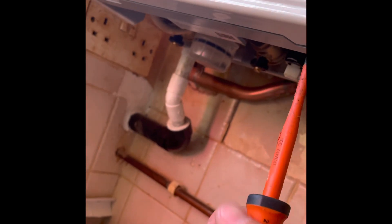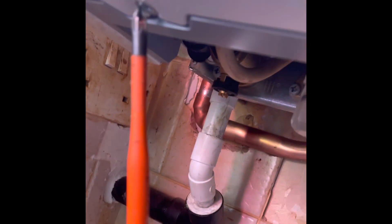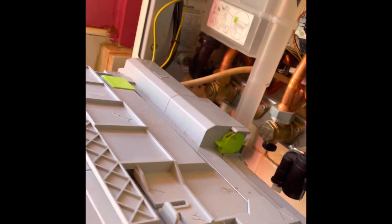First thing we do is undo the two screws, whip the front case off, put that in a safe place, and pop the front down.